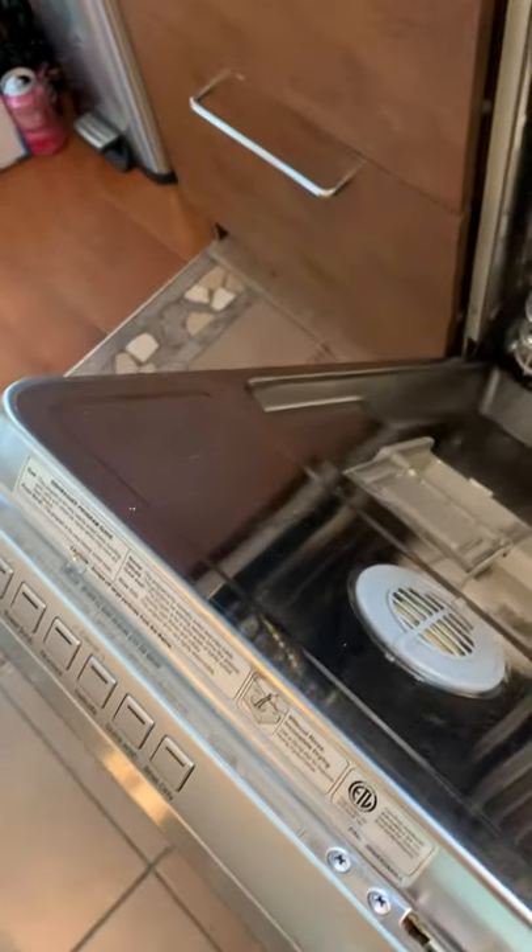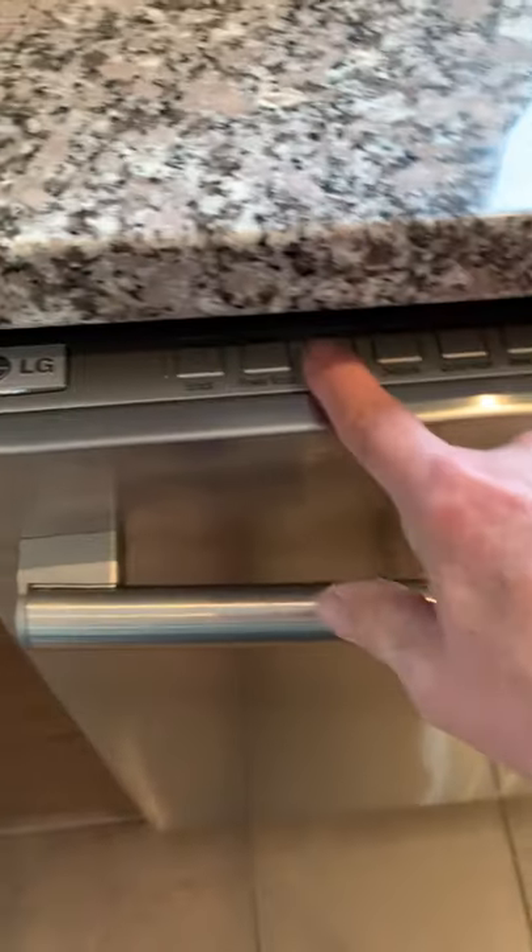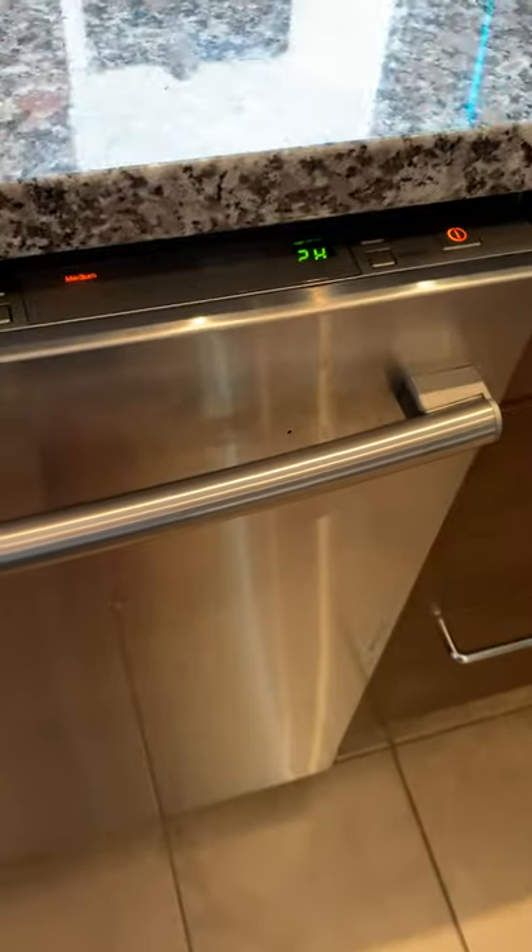But today what I'm going to do is just put in a tab — a pod — close it up, select normal, and on it goes.